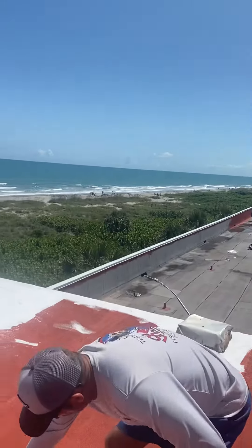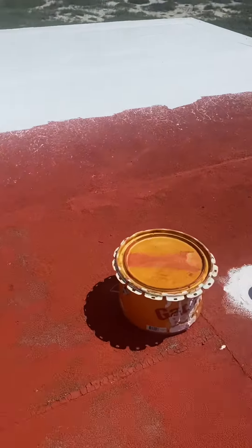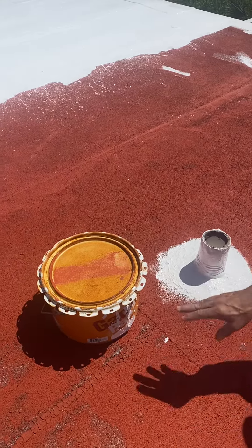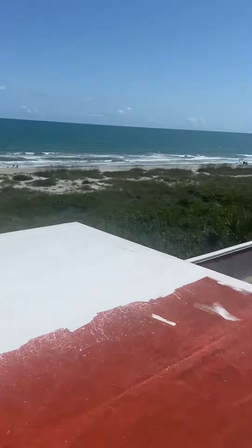We also have a product called Geico Patch, and that's what we put around all the penetrations, as you can see here around this lead boot. The Geico Patch will go around any penetrations including your HVACs, pitch bands, skylights — any penetrations that are coming through the roof.